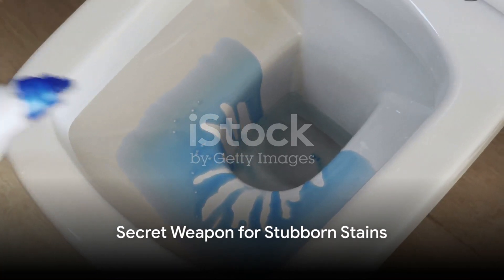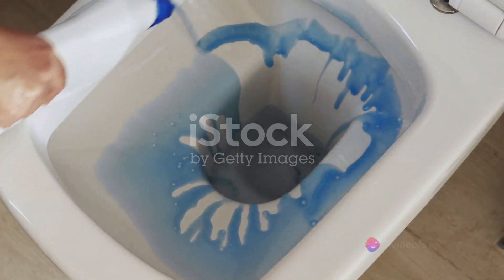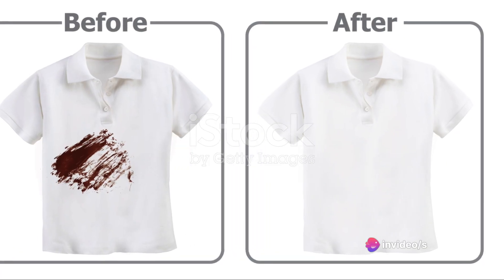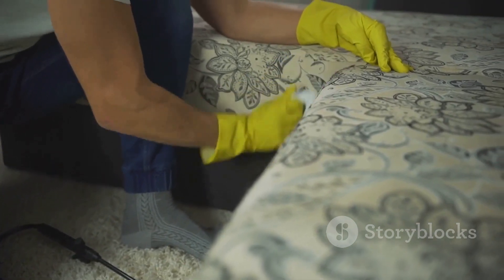Now, the secret weapon — Step 4. If the stain is being particularly stubborn, mix equal parts of white vinegar and water in a bowl. Soak the stained area in this solution for about 30 minutes.